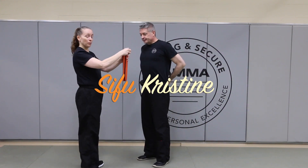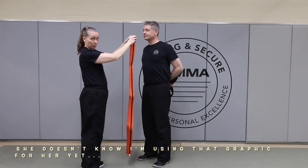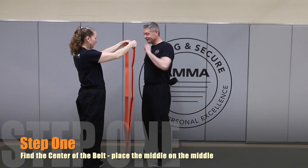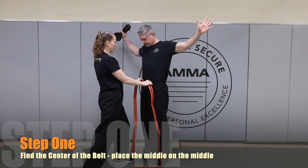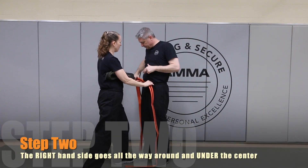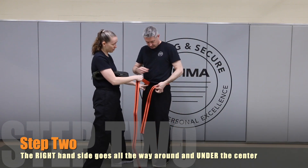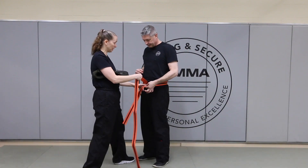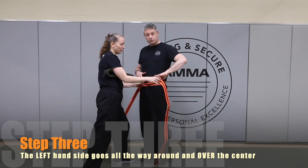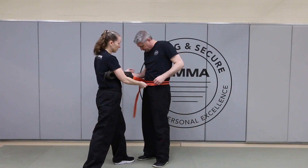Hello everyone. Again, you're going to find the middle. I like to have the students help me while doing this so that they have the practice and can learn how to do it. I take the middle and put it on the middle of the student. Then I ask them to take this side and wrap it all the way around until it comes in front, while I hold the middle for them so that their belt stays on their body.